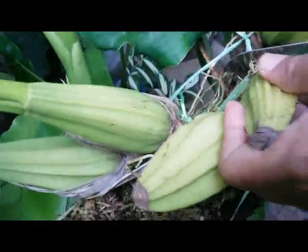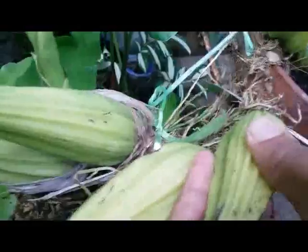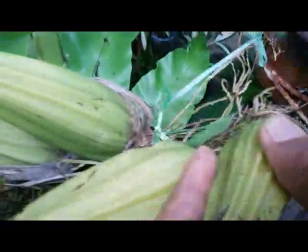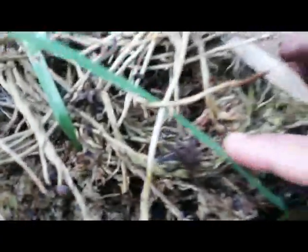I can see that the root has been attached perfectly to the farm, and it's time to separate it from the mother plant. We can see the root here — it has been attached to the farm perfectly.